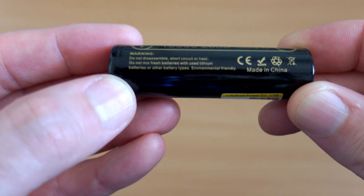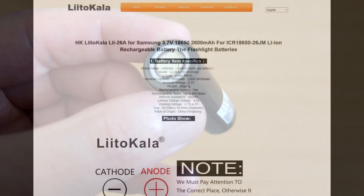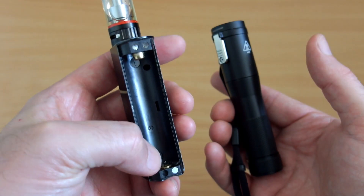The batteries have a decent enough wrap. These are re-wrapped cells, and what I did was go on to their website and found out they are actually the 26JM lithium-ion, which is made by Samsung. You'll see that these are not really high-drain cells — they're just over 5 amps.